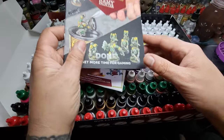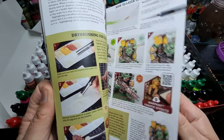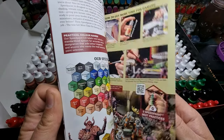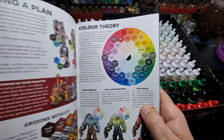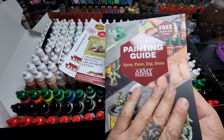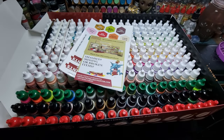First of all on top we have a painting guide, which you get in most of the sets. I think it got updated a little while ago. It's got a colour theory section which is nice. Painting guide — nice. I can learn how to paint now.